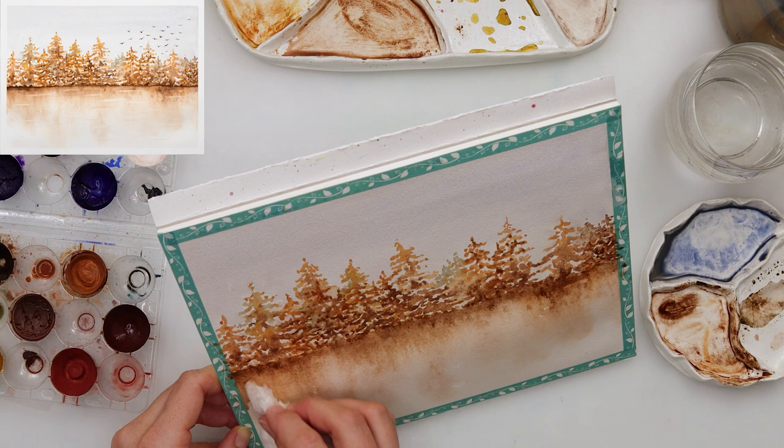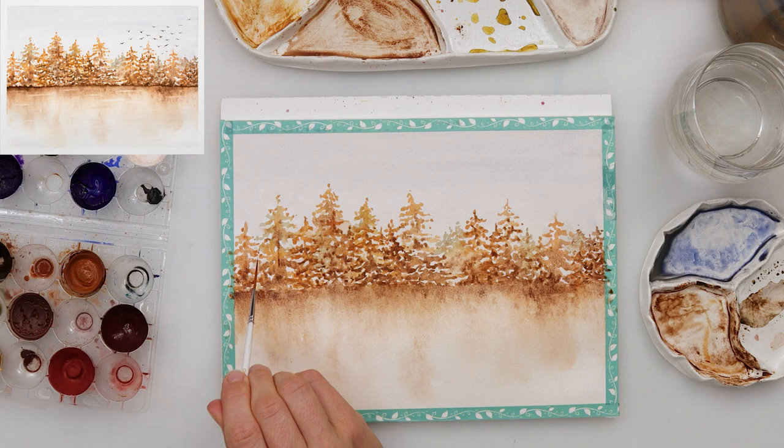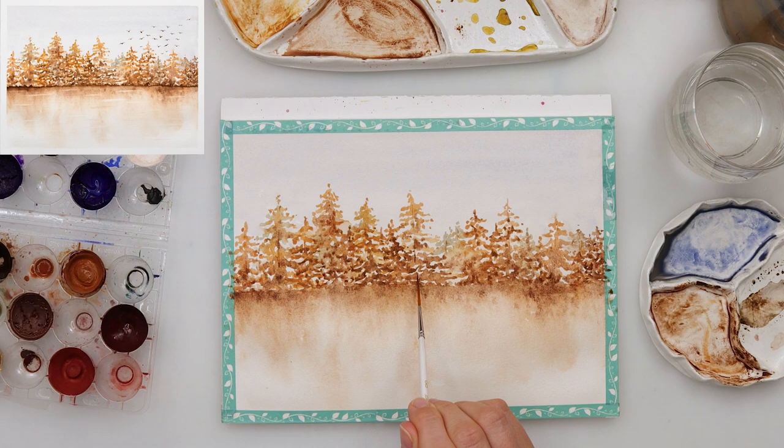I left those pine trees to dry completely and then with a script brush — a very, very thin pointed tip — I am adding some lines for tree trunks. I think it makes it look a little bit more believable. I'm not painting the entire tree trunk, just adding those lines here and there, looking as though some trunks are peeking between the branches.